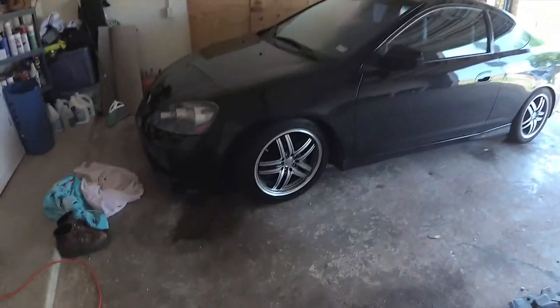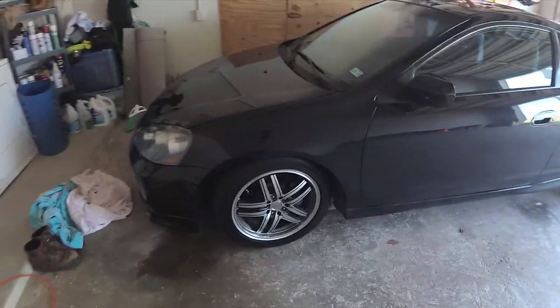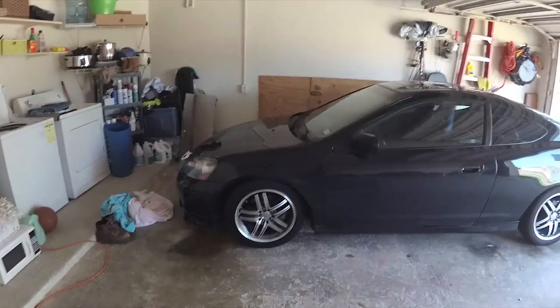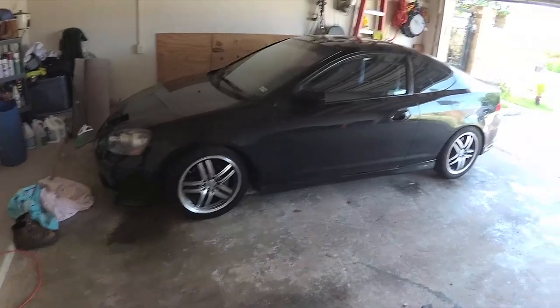Alright everybody, in today's video I'm going to be painting the wheels of my car. My wheels are ugly so they'll probably come out even uglier after I'm done. If you haven't seen them, these are my wheels. They came with the car, I did not buy these. These will never be my choice of wheel but I gotta work with what I have right now. I'm looking for some stock wheels at least to make this thing look a little better.